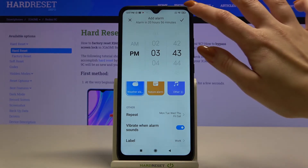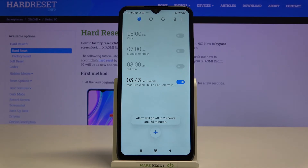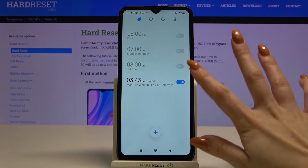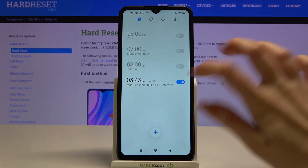When you're done, tap at the top right corner again. And as you can see, my alarm was successfully added. If you want to turn it off completely, tap on the switcher next to it. You can turn it back on the same way.